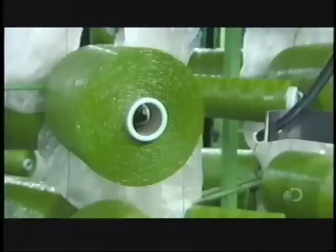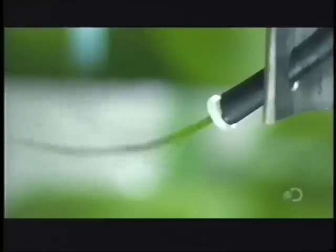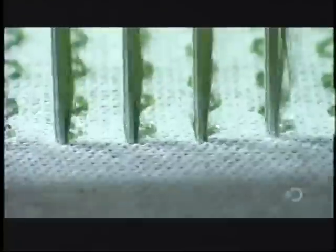Further down the production line, mesh fabric merges with synthetic sheeting while the multiply synthetic yarn travels through tubing to a tufting machine. The tufting machine is a giant sewing machine with up to 250 needles. These needles hook the yarn through the meshed synthetic sheeting, making hundreds of rows of stitches per minute.